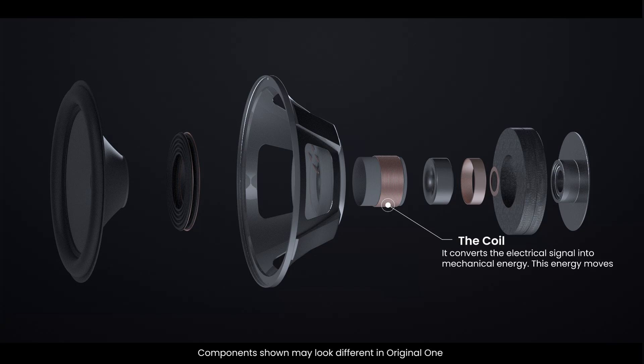The voice coil is a crucial component. Made of a tightly wound copper wire, it's responsible for converting the electrical signal into mechanical energy. This energy moves the cone back and forth.